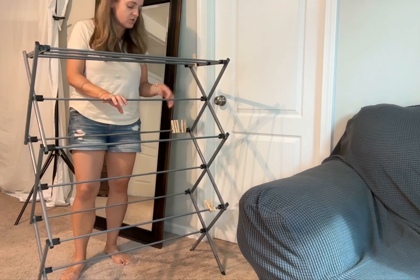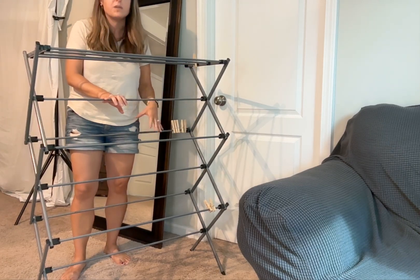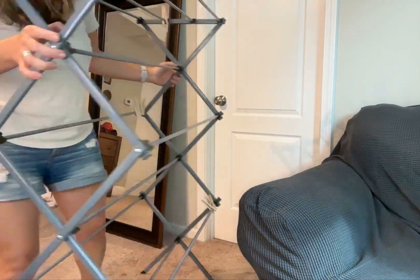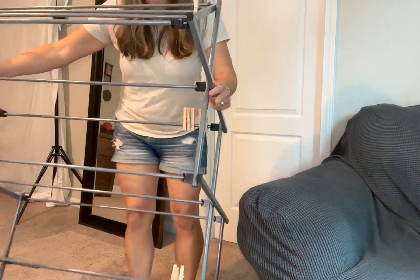I have really liked this. It works super super well. There are so many different places to hang things. It looks really nice, and then when I'm not using it I can collapse it down.